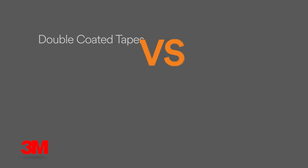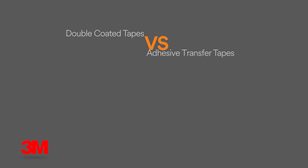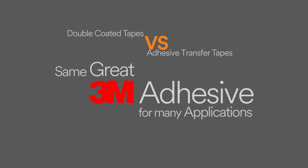The conformability of double coated tapes is limited due to the carrier. Adhesive transfer tapes have no carrier and are more conformable. Double coated versus adhesive transfer tapes — same great 3M adhesive for many applications.